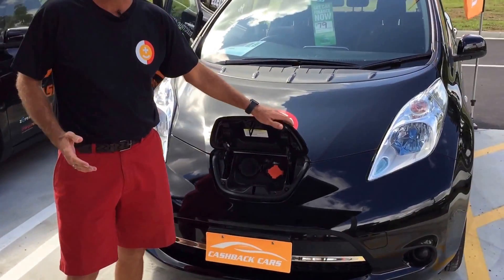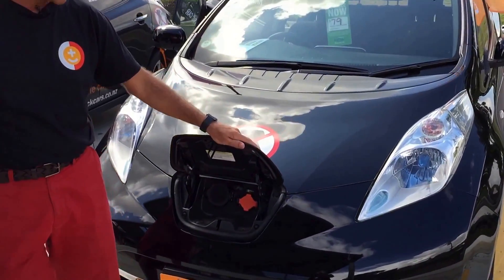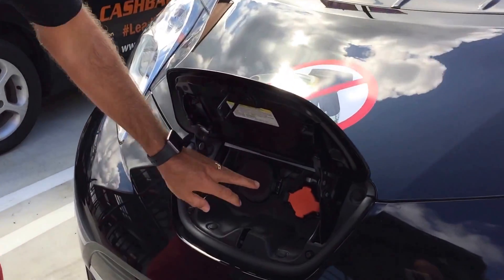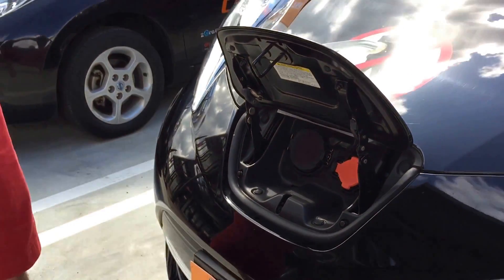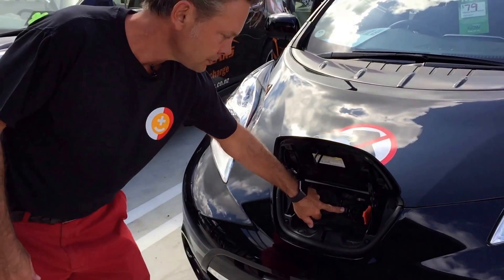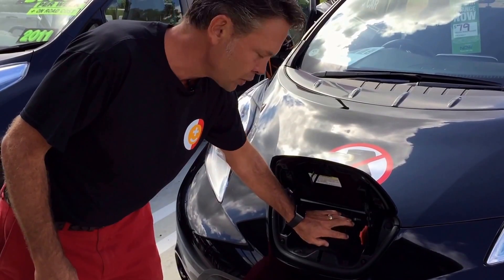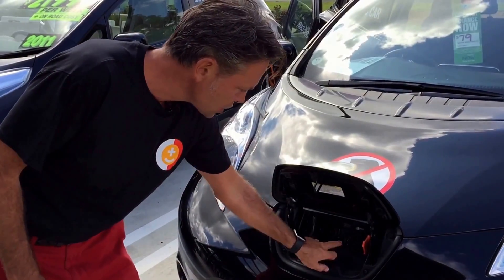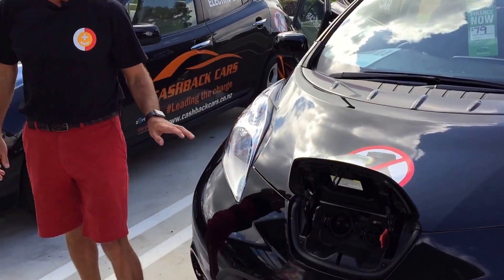Most of the cars in New Zealand — of the 900 or so that are registered — are a Nissan Leaf, just like this one. You have two charging ports. There's a flap that pops up from under the steering wheel. You've got your EV charger, which is the one with the orange cap and that's the one you'd use at home. Then you have the larger CHAdeMO charger, and that's the one we're going to hook up to this machine.